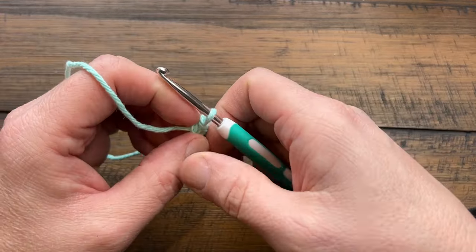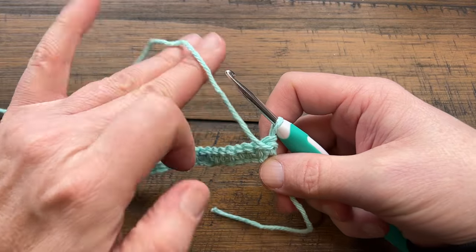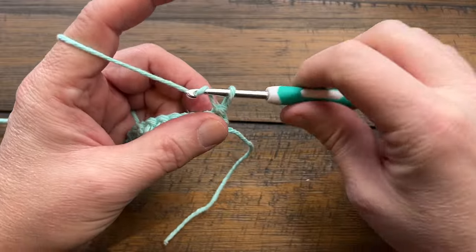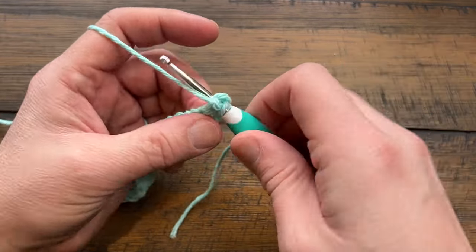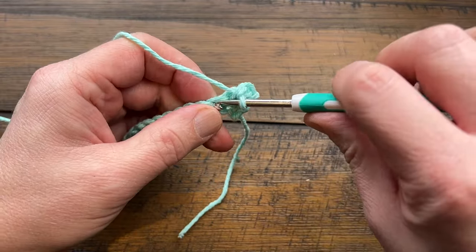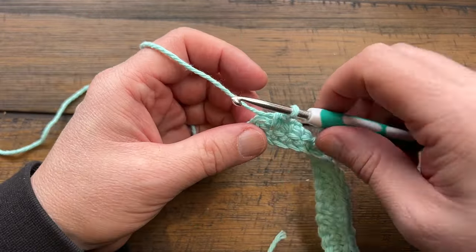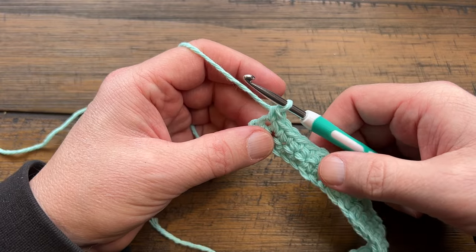Turn your work at the end of the row and let's go on to row two. Rows two through five are the repeat for the entire pattern. For row two, chain up one and single crochet right into the beginning stitch, then single crochet into all stitches all the way across. At the end of row two you should still have 21 single crochets.